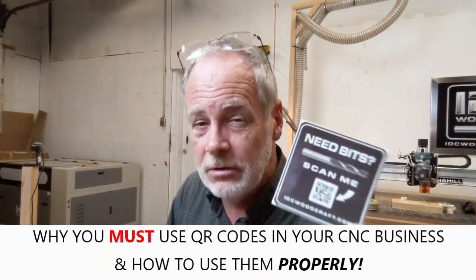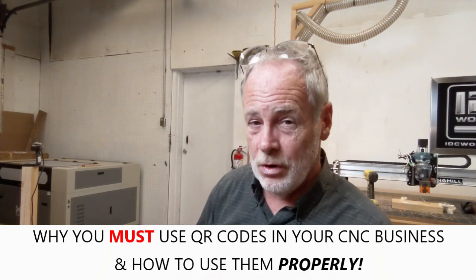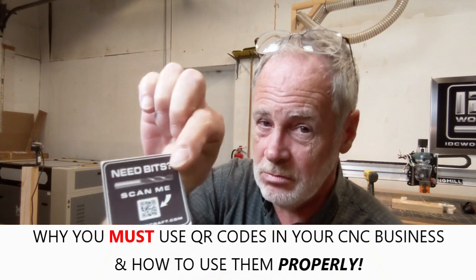I have a video coming out where I'm going to talk to you about QR codes and why you absolutely want to be using these on every single project that you sell. People don't understand how this needs to be used in business, your marketing, and your CNC business. I'm going to teach you exactly how to use this and how it's going to open doors to business the right way — not just making a little block that sits on your table, but having your QR code go with every project everywhere it goes.